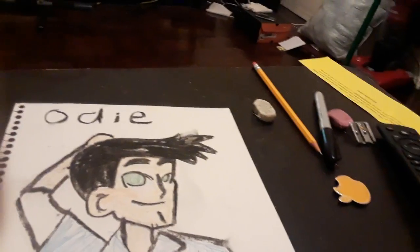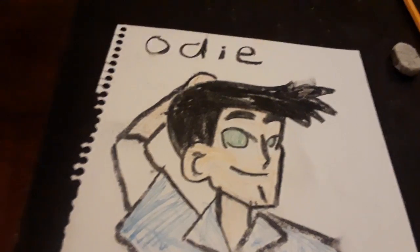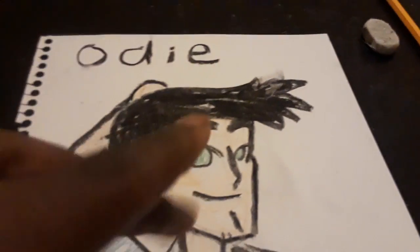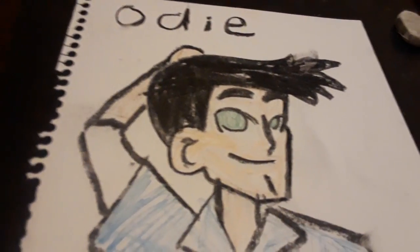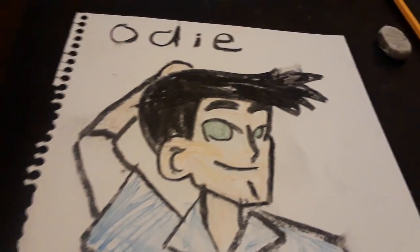So after I finished with all of my drawings, I had new pencils right here. I'm gonna save this picture for the actor who wants to play with Odie — maybe Brett, I think. Let's try.